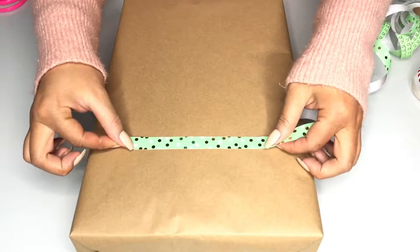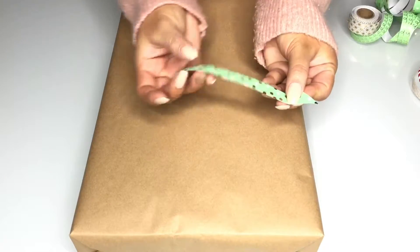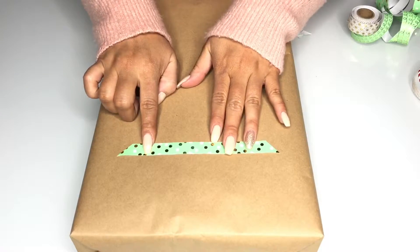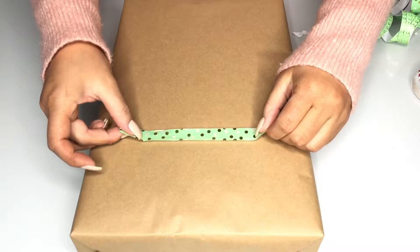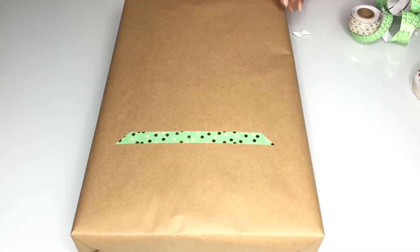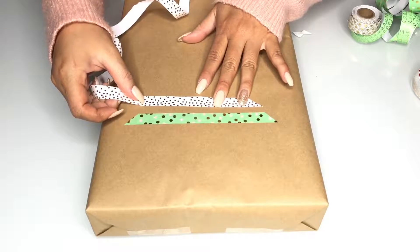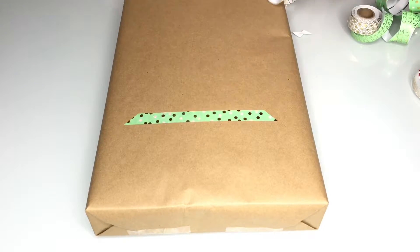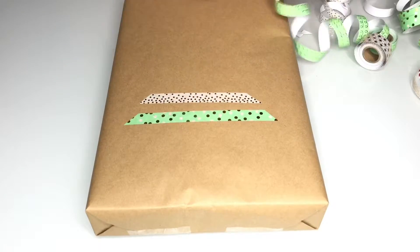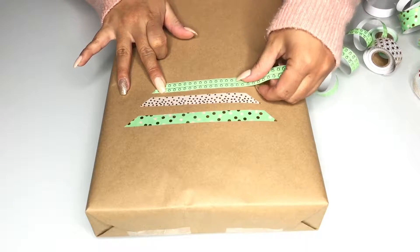I'm going to begin with a longer strip of washi tape and I like to cut the ends on a diagonal for a cleaner look. There's no real technique to doing this — you're just gonna start with a bigger strip and slowly cut smaller strips to kind of make a triangle, just like a Christmas tree. The spacing really doesn't matter; you can choose to overlap them, keep the spaces far apart, or keep them closer together. It's completely up to you, and that's a great thing about this gift wrapping idea.